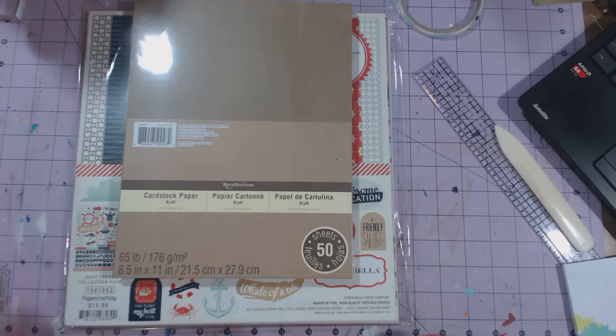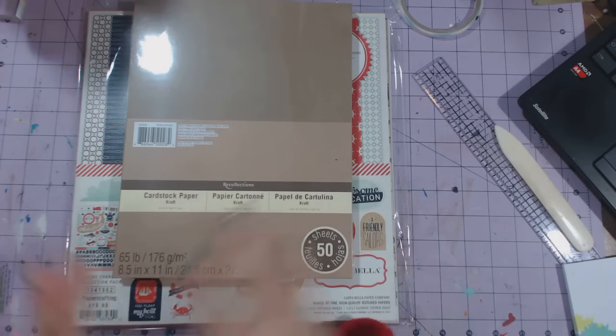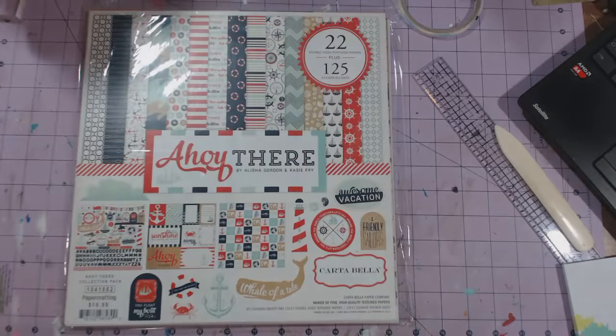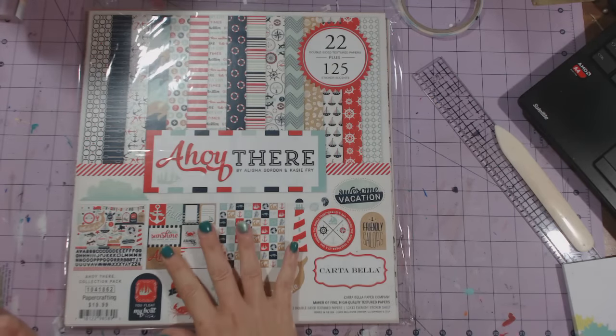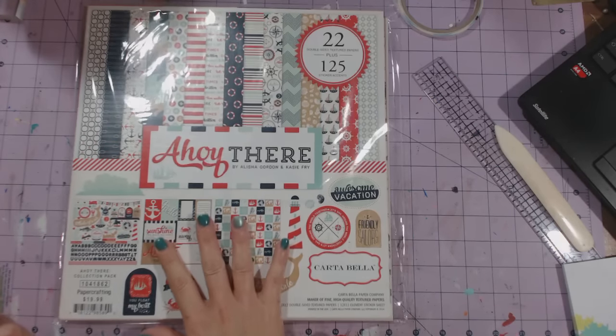I'm going to link Cinnamon's video below that explains everything — why they're doing this and why people like me have joined. What I'm going to be making: I've been deciding if I'm gonna make a mini album or a folio, and I'm gonna use the Ahoy There pack.